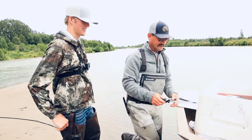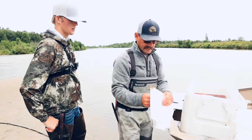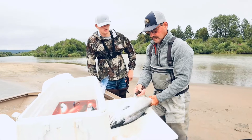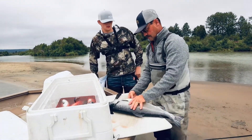Anyway, we're going to get things set up here and I'll show you how to fillet a salmon. This is a big female, so we use the salmon eggs for catching these — roe is really important.